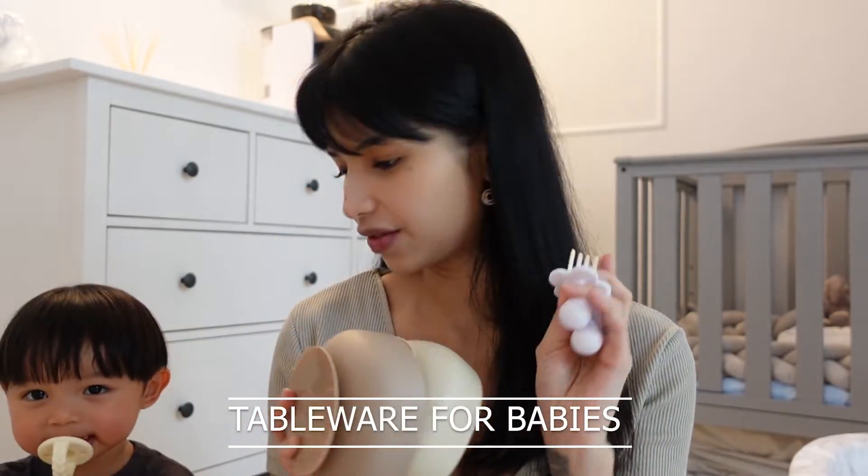Next up, eating essentials — suction bowls and utensils. These suction bowls are really aesthetic looking, which is great because I cannot stand the bright blue or bright pink ones. These are pretty to look at and useful at the same time. You can really adhere the base to your table and the baby won't be able to flip the bowl over. The feeding utensils are short, designed for their little hands, so it's a lot easier for them to eat and find their mouth. My older son was using a regular spoon and just could not get it into his mouth because the handle was so long — these really helped him.